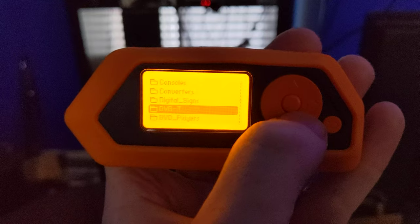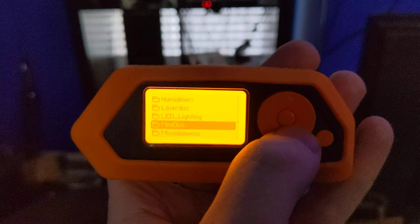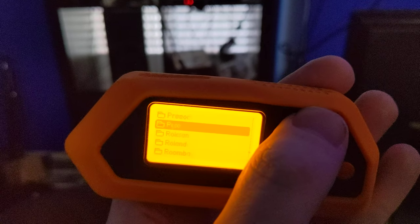I put it under miscellaneous because I wasn't sure if there was a better category. This is just an HDMI switcher. This video is for inclusion into the broader infrared remote database that's on GitHub.